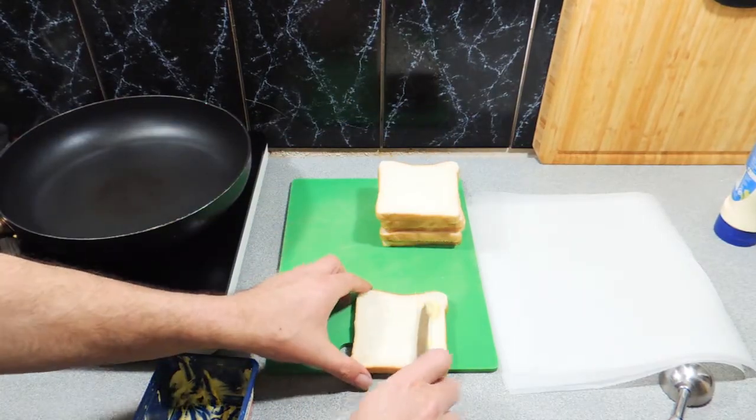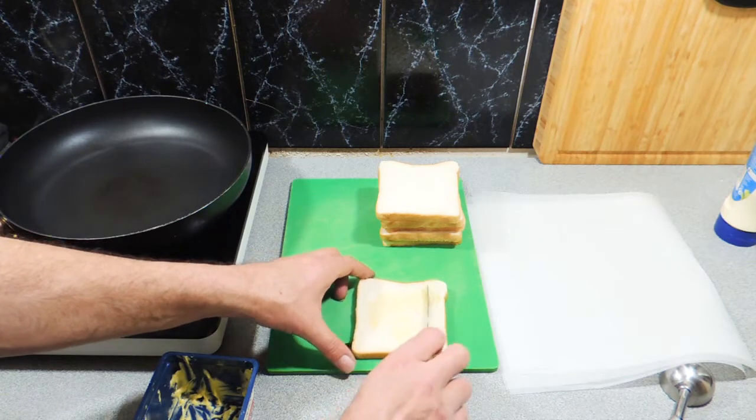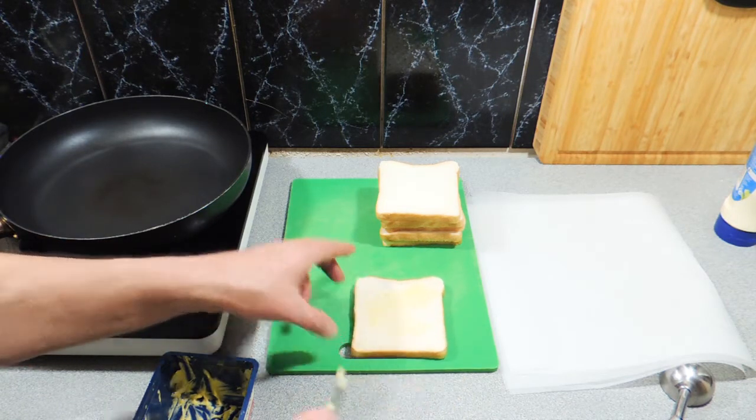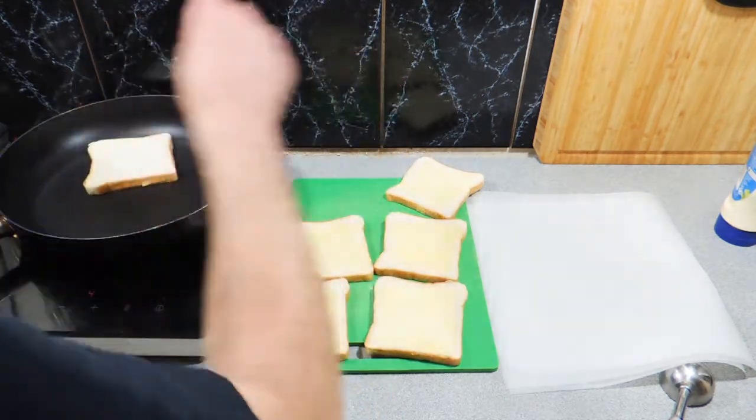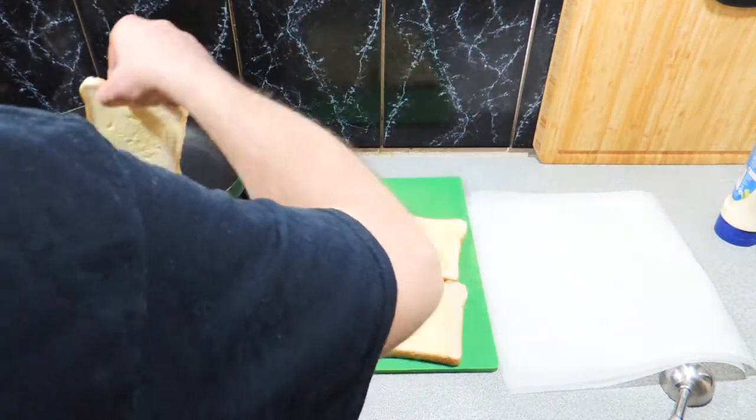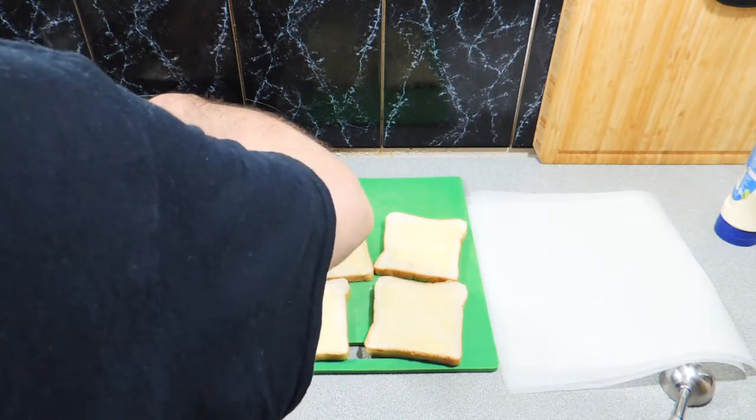Alright, I'm going to start off. I've got some simple white sandwich bread here. I'm just going to give that a little bit of butter on there, just like that. I've got a medium heat pan and I'm just going to put those pieces of bread down and toast those off.